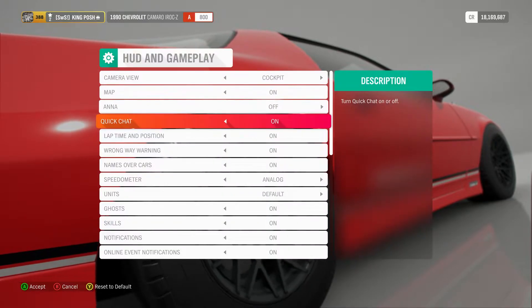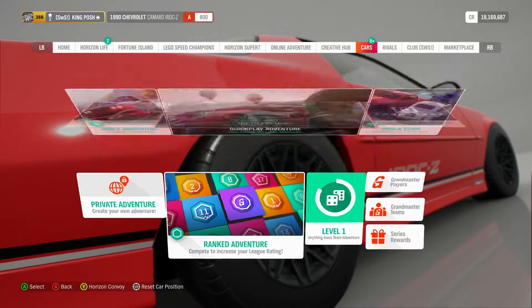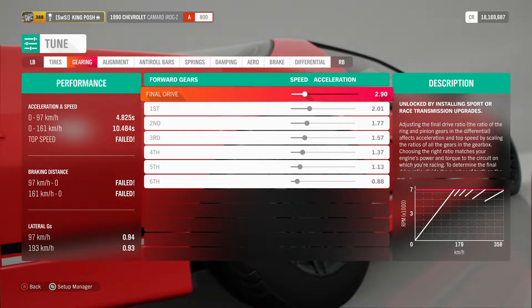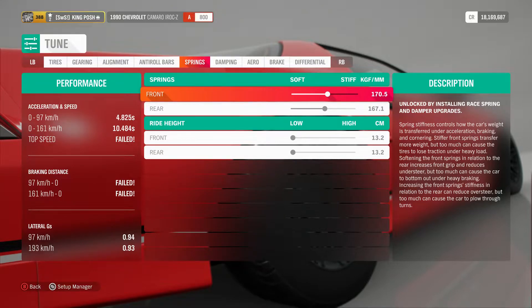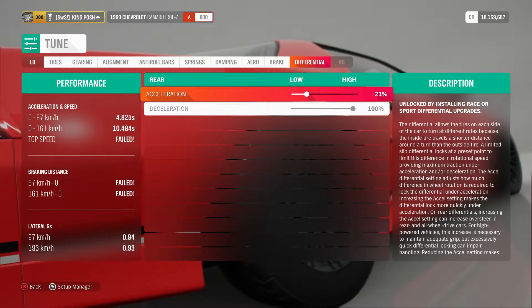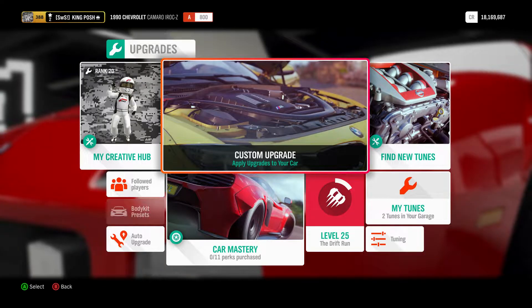Now let's go to metric. Go to settings, HUD, go down to units, metric — there it is. Press the back button, go over to cars, go to tune car, and here you go. Everything here is pretty much the same. There you have it — that's the quickest way to do that. We'll just leave it in metric, that's fine.